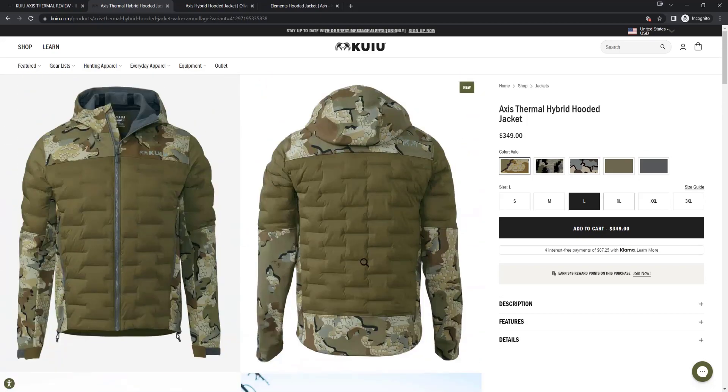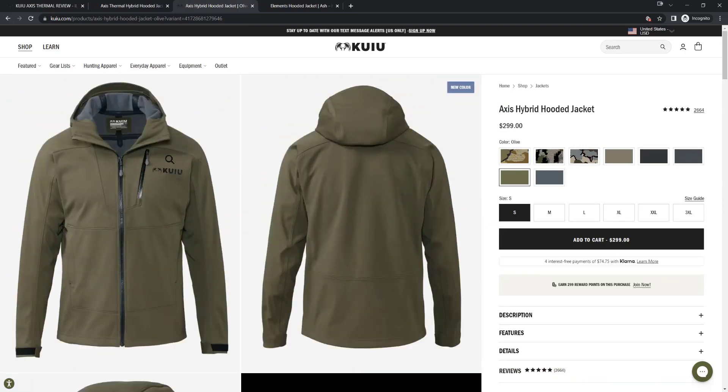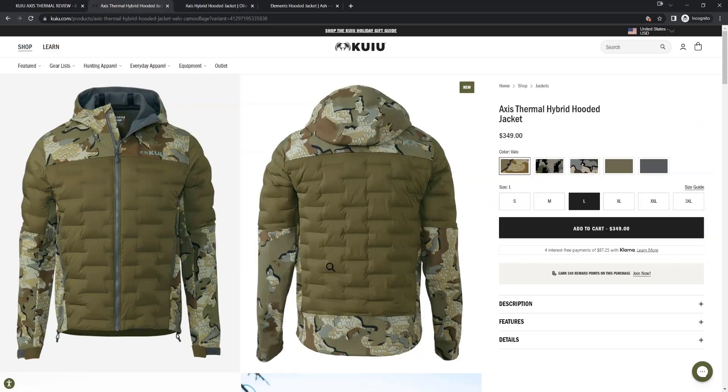As far as how quiet it is — if you've worn the Axis or the Elements it feels the same. It's kind of loud, so I would not wear this whitetail hunting or bow hunting. I would wear this for Colorado elk hunting with snow on the ground — it would be my new go-to jacket. It keeps me a little warmer and eliminates the need to wear a separate puffy unless I'm glassing, on top of the normal Kuyu Axis jacket.